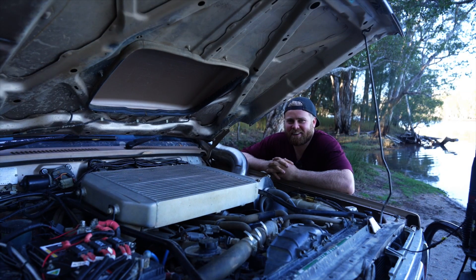Up here we have our RedArc gauges which monitor boost, EGTs, water temps and oil pressure. And hey, talking boost and turbos — why don't we take a look inside the engine bay? There is quite a lot going on in here, I can tell you now it's a fair way from factory and what this car originally had.